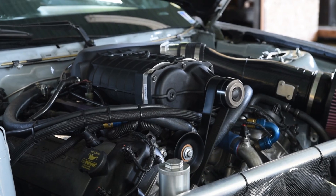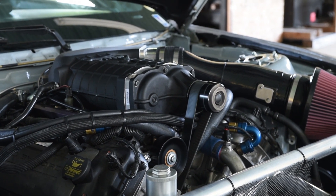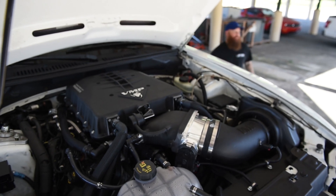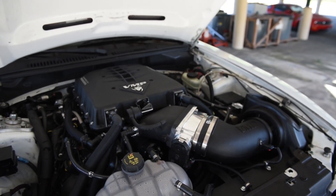When you install the VMP supercharger on your F-150 or Mustang — and this applies to top mount Gen 3R style superchargers and blower Odin style superchargers — you need to add a harness for a second air intake temperature sensor, commonly referred to as IAT-2. Let's get started working on the car.